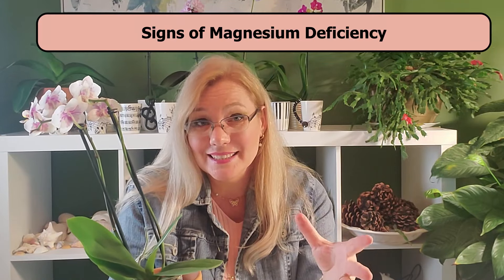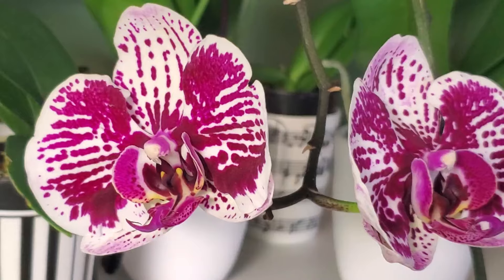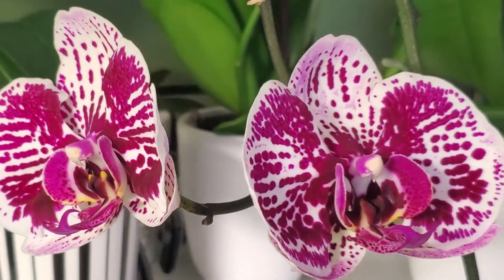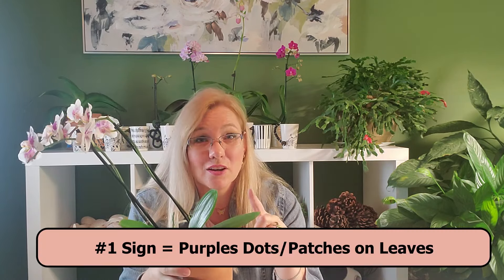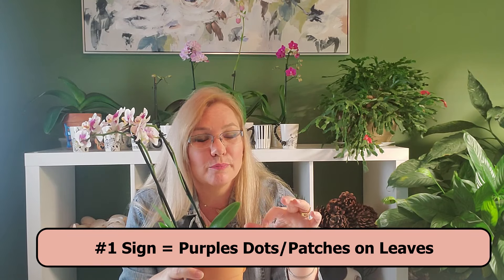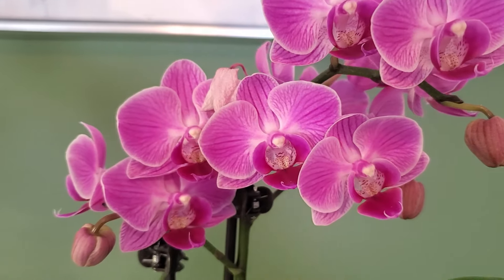If there is a magnesium deficiency, the orchid will try to save the newer roots and newer leaves. So when you have a magnesium deficiency, you'll start to see it at the ends of older leaves — the older leaves will start to have purple dots.